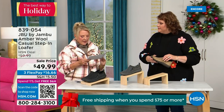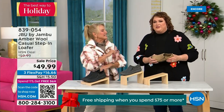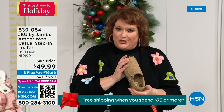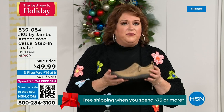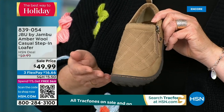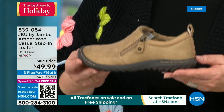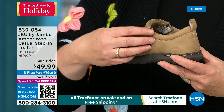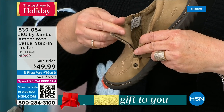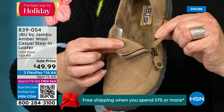The heel on the Today Special is actually an inch and a quarter. This style is like the ambassador to the Jambu line — it started the line and keeps you coming back again and again. For many of you trying the line for the first time, you may start here. This is the simplest loafer you could ever wear, with a side zipper that makes it even easier to put on. The micro terry is on the inside so it's super soft, and you don't have to wear socks if you don't choose to.